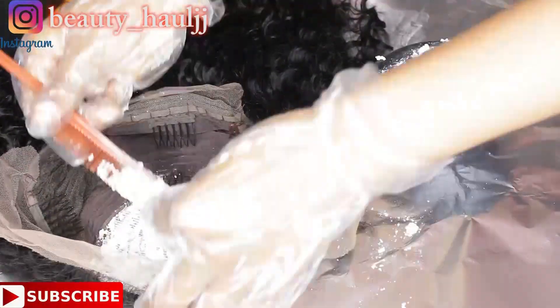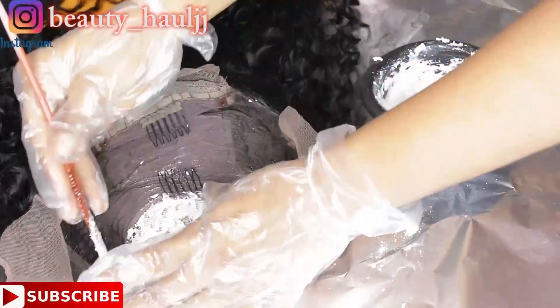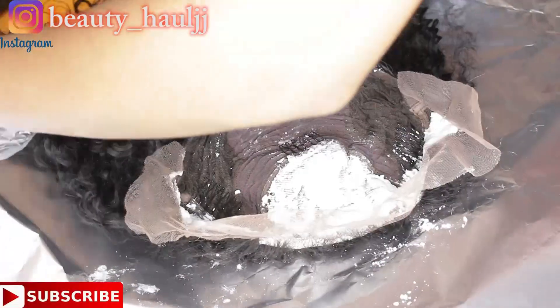I'm just gently applying the bleach, making sure that I do not exceed the lace part. I'm using a tail comb to do this, applying it like I'm spreading butter on bread.